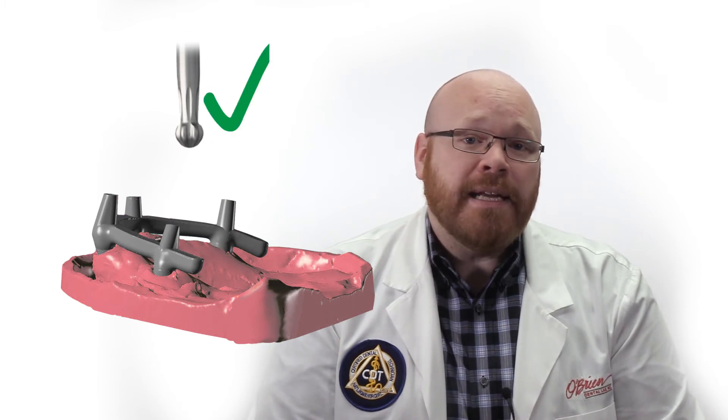That being said, the screws for these abutments do have a unique head which requires a special driver, and you won't be able to torque them without it. Now if you've previously used one of the Atlantis bars with the angled screw channels, those utilize the same driver as these abutments, so you would not need any additional tooling.